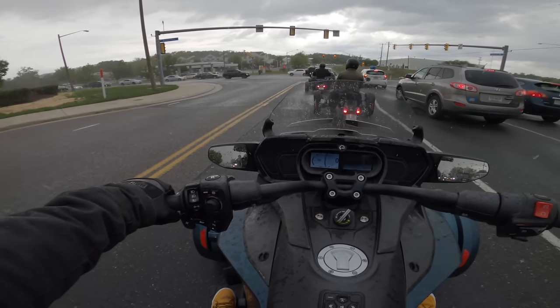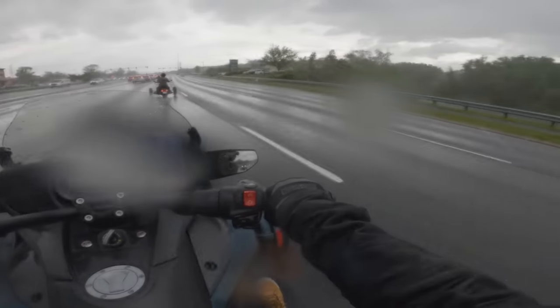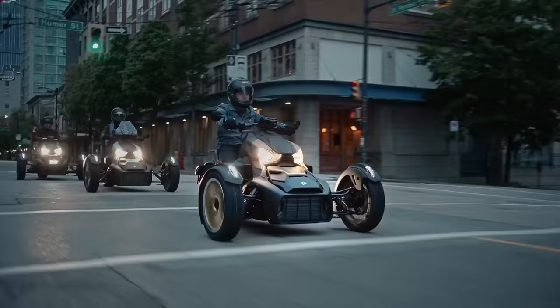Riding a Can-Am for the first time in this downpour — I don't know how I feel about this. We are going to get wet today. So today, ladies and gentlemen, I got to test ride a Can-Am Spyder and a Riker for the very first time.